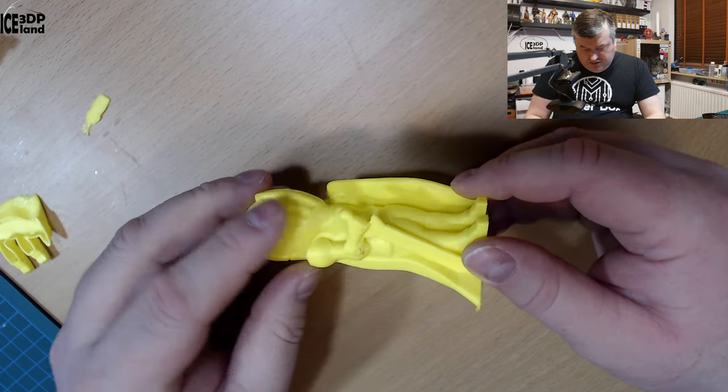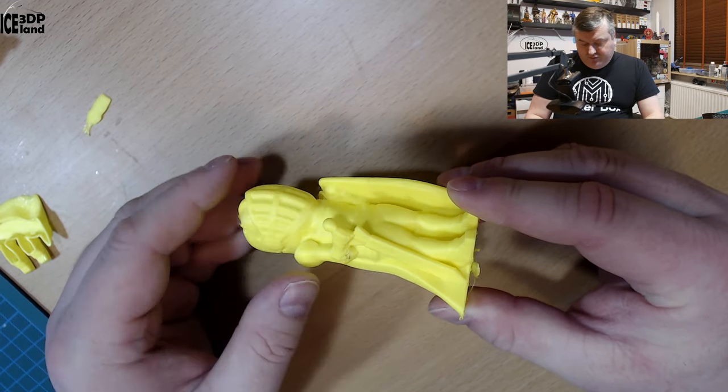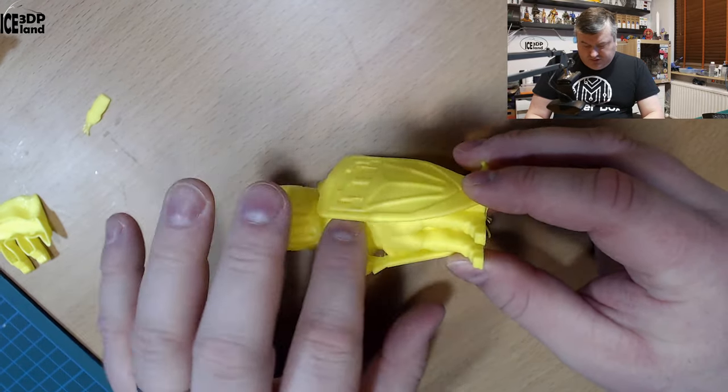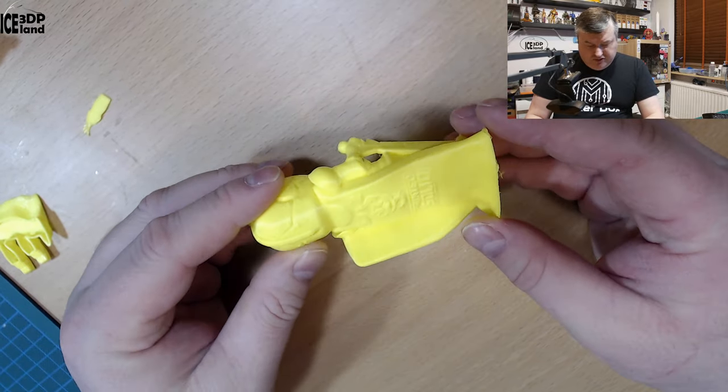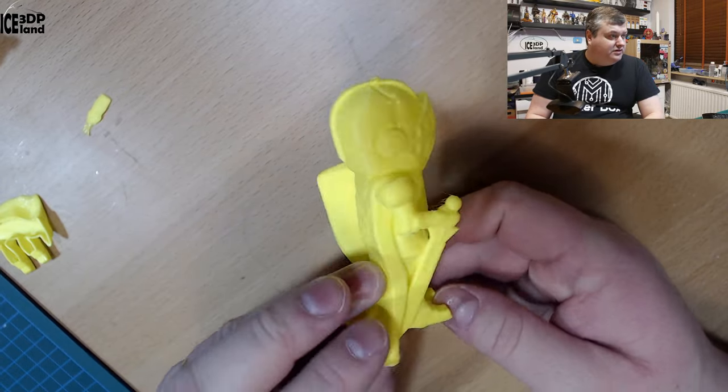There's a slight issue here with overhangs because there's no part cooling fan. But very little stringing, and it came out pretty nice. So this model printed quite nicely overall.